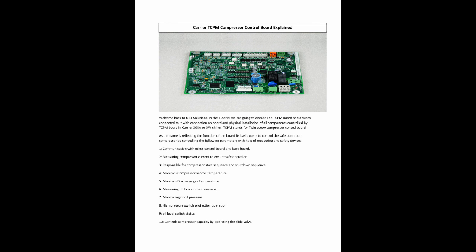TCPM stands for Twin Screw Compressor Control Board. As the name reflects the function of the board, its basic use is to control the safe operation of the compressor by controlling the following parameters with the help of measuring and safety devices.